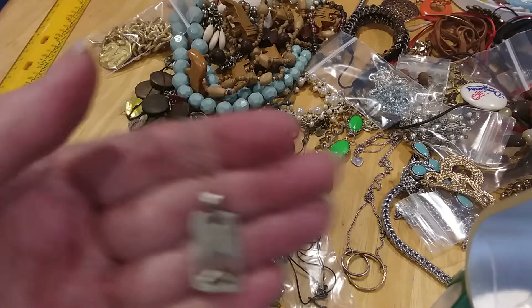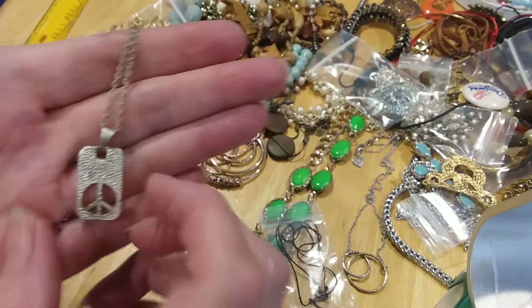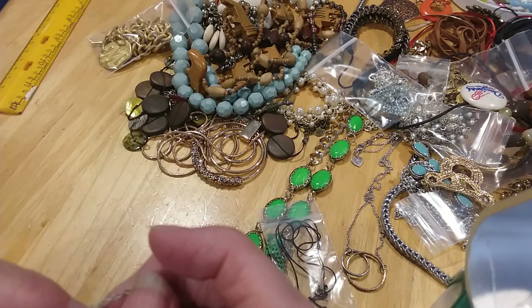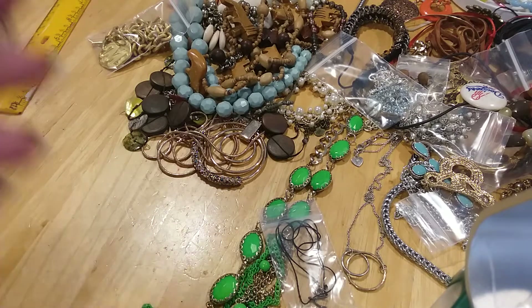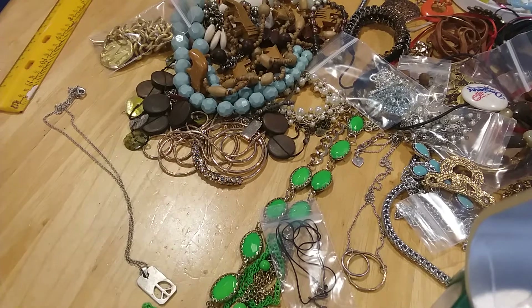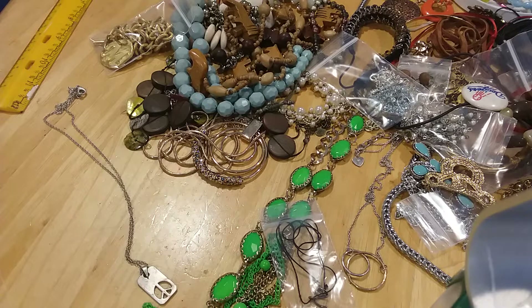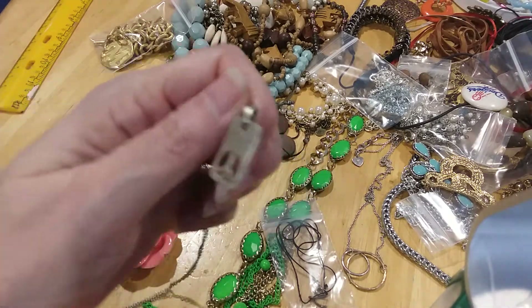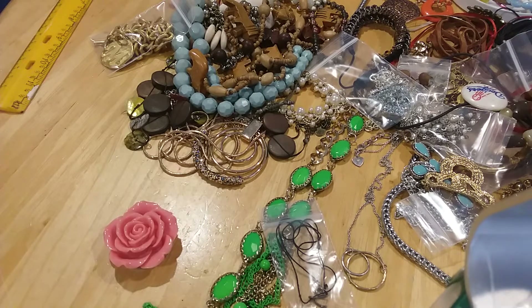Then we have this little peace sign. That's the back — it's on a nickel-looking chain to me. I don't see any marks on it. Let's see if it's magnetic... yes it is. I'd say it's more of a kids' necklace, a preteen piece. I may just put it in the craft lot.